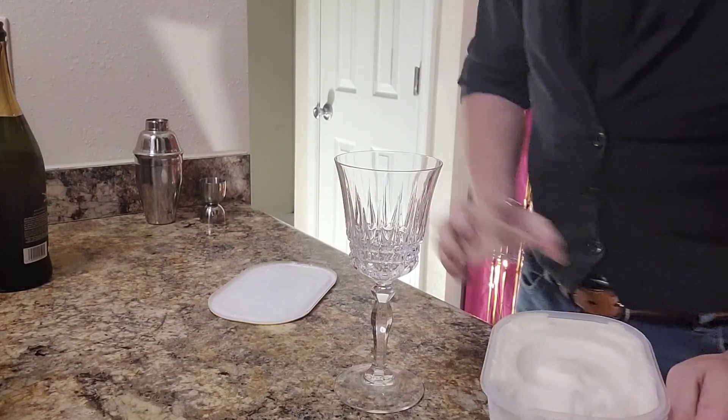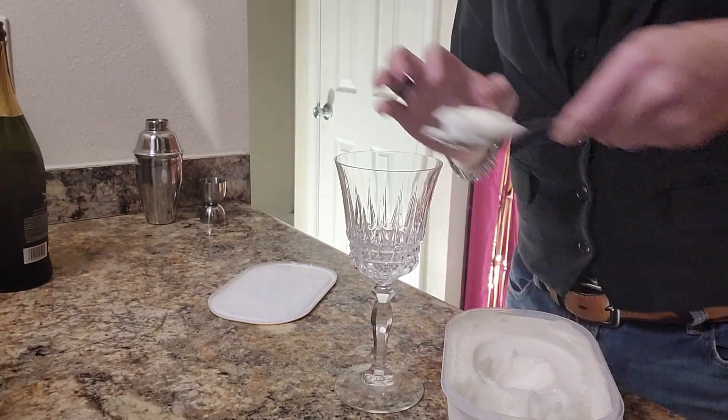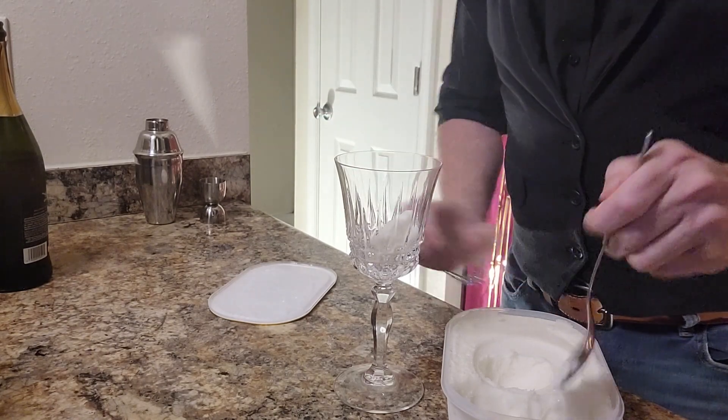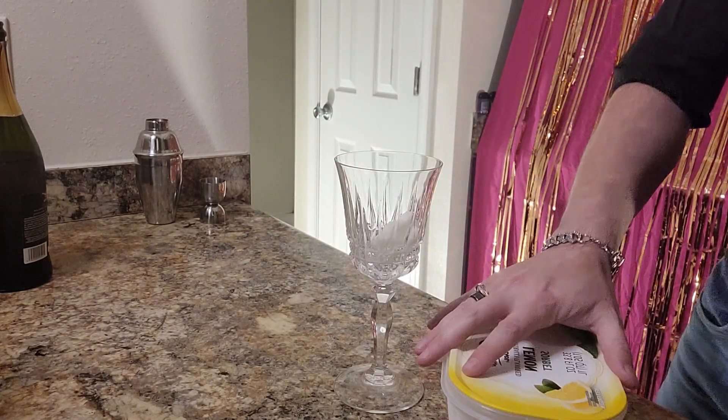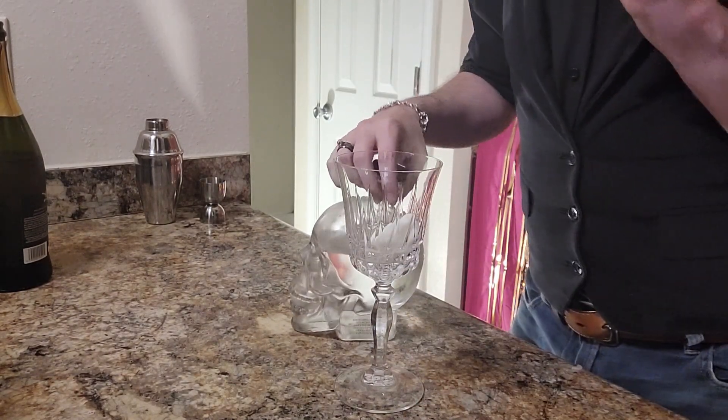Now for the big one — this one's going to take a little bit of effort. Basically start off with a lemon sorbet — fancy, right? Go ahead and get a spoon, take a nice big spoonful of sorbet, and place that into your glass. Go ahead and set that off to the side.